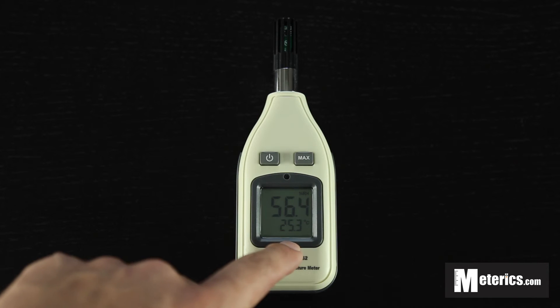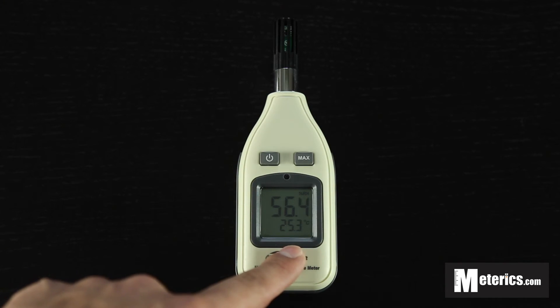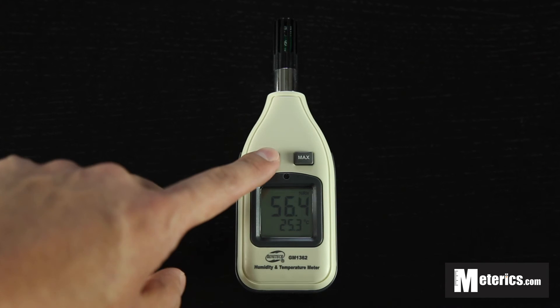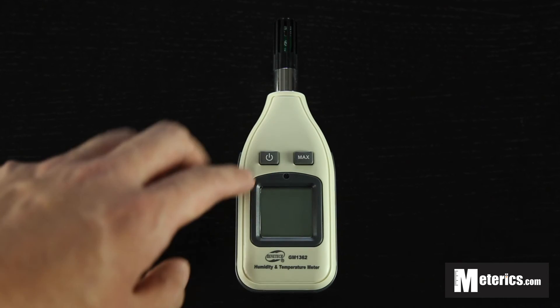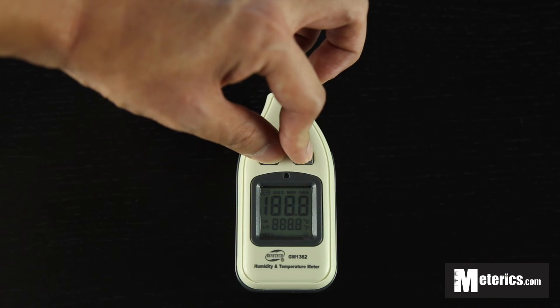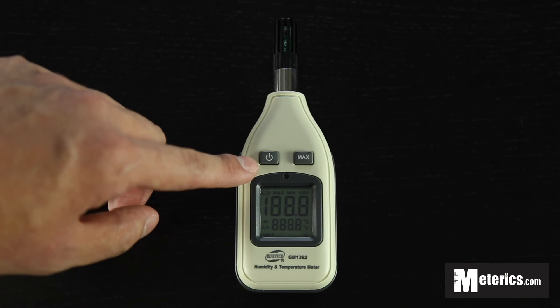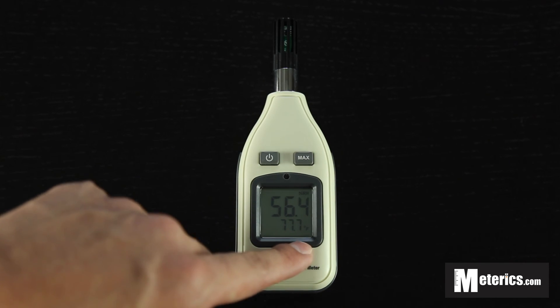As you can see, the temperature at the bottom is currently on Celsius, but you can actually change it to Fahrenheit as well. To do so, turn the meter off first, then hold the max button as you press the on button, let it go, and press that again — and there you go, it's on Fahrenheit now.